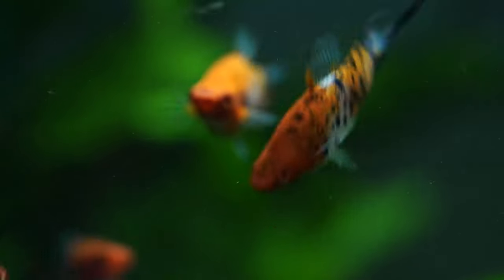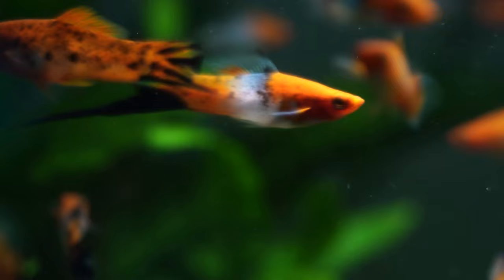Swordtails, scientific name Xiphophorus helleri, have common names such as green swordtails and red swordtails, or just commonly swordtails. Originally they come from Mexico and as mentioned they are a live bearer, which means they birth live young. The fry will immediately take a food source such as live baby brine shrimp, but they'll also readily take flake food — they're really easy to feed even from day one.